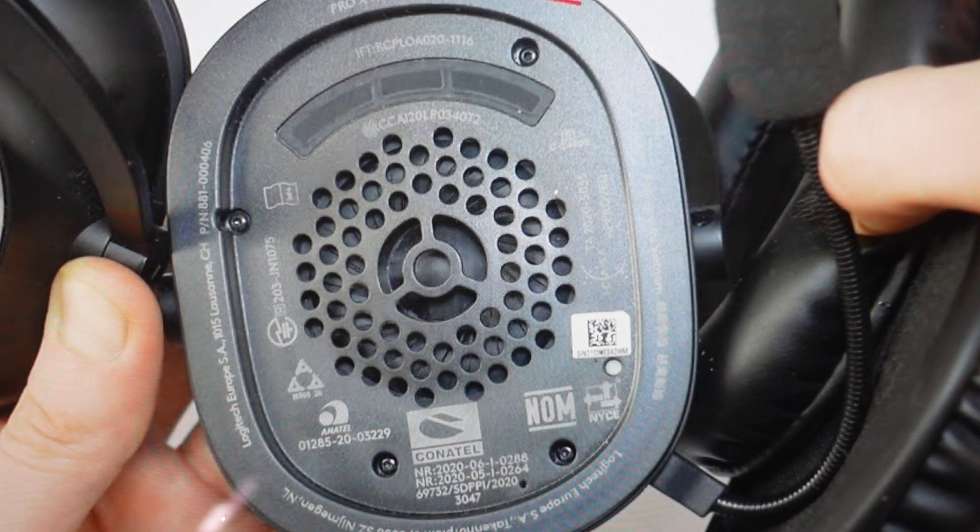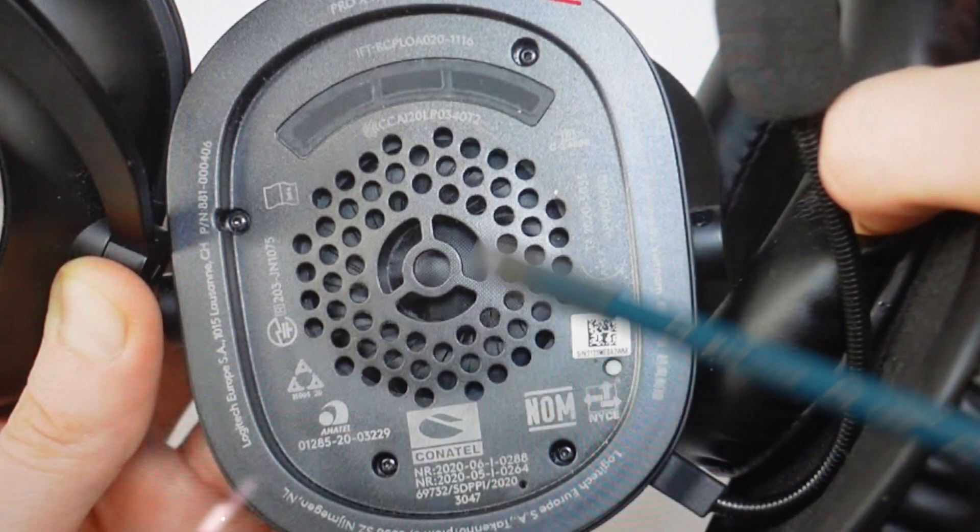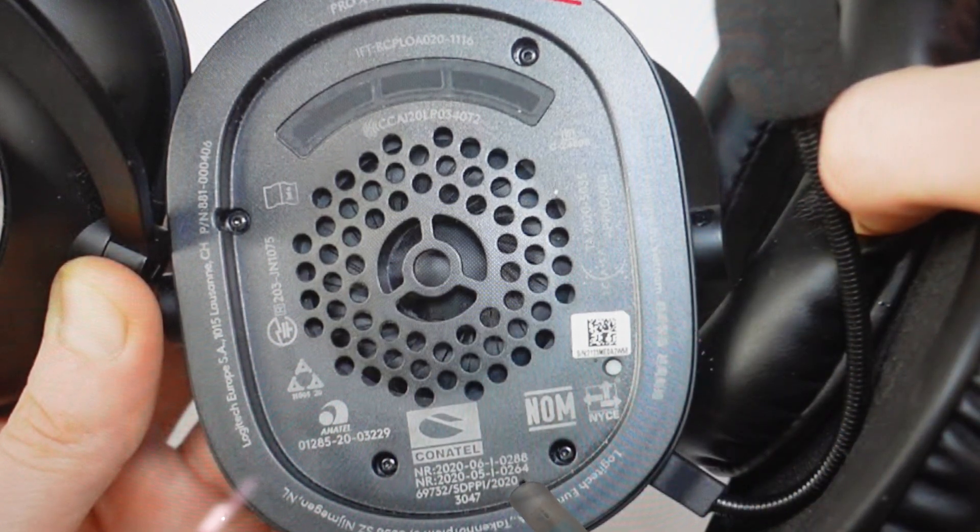You are going to need to remove the ear pad on the left ear so that it looks like this, and you're going to need a paper clip. Come in and you'll see this little hole between these two screws — this is the little reset hole.